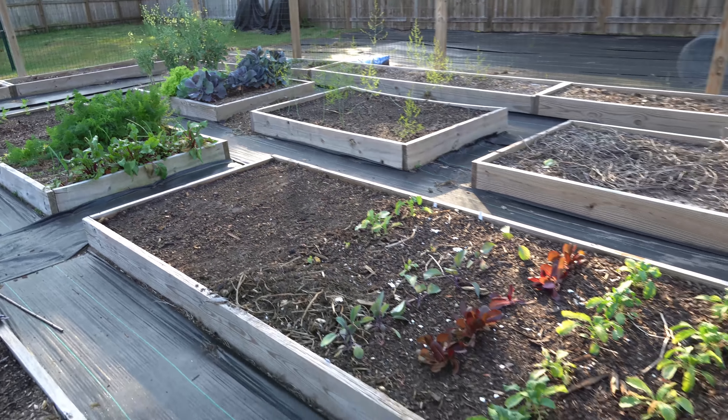The second myth I want to tackle and dispel is that the use of these soluble synthetic fertilizers is somehow harmful to your soil, to your plants, and to your health. I've been using these synthetic soluble fertilizers in my garden for many years, for as long as I've been gardening.